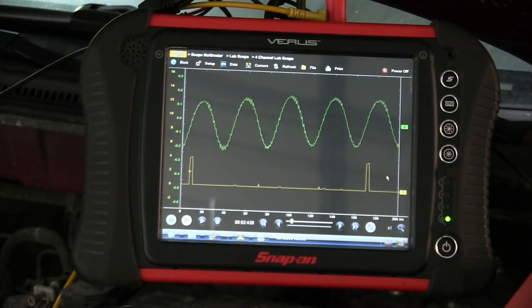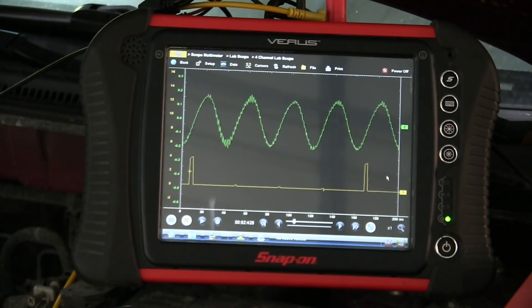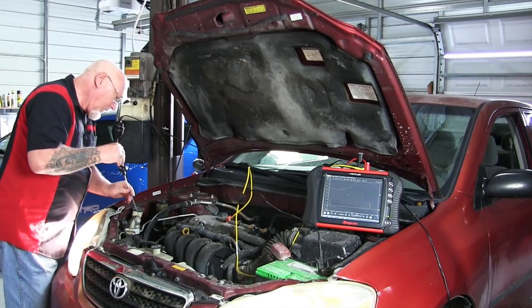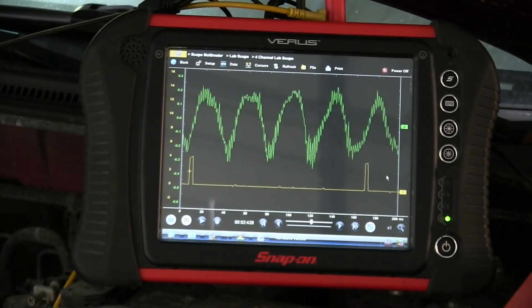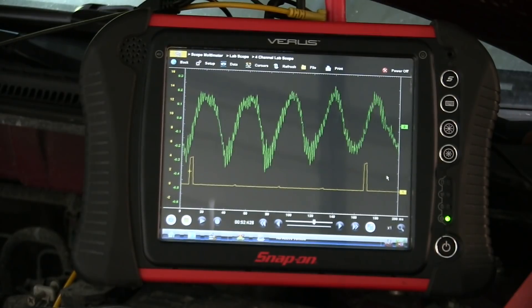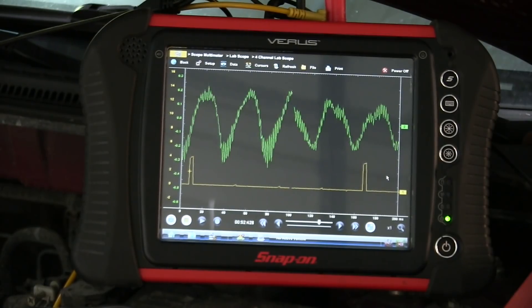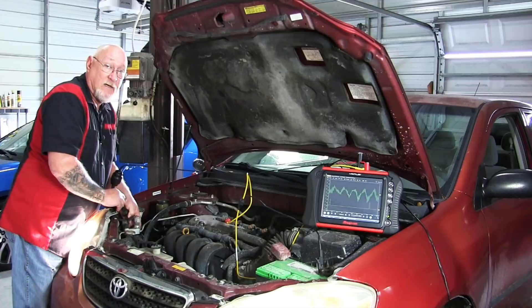We can see there we still have that wavy pattern. Not a lot of frequency, so there's not a lot of noise coming from this component — that's a good indication. But a common mistake I see young techs make is they use their mechanic's stethoscope and place it at the end of the shaft of the alternator. Let's see what happens if we do that. That's very noisy indeed. But is that a result of a bad bearing? No — it's that rotating mass spinning against the side of the stethoscope probe, creating the vibration in the tool that we're seeing on the screen.